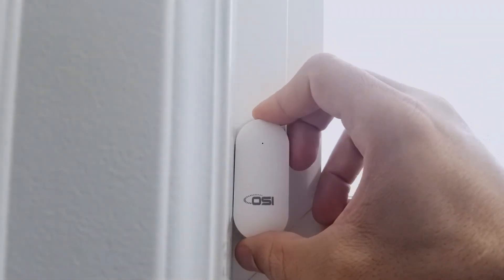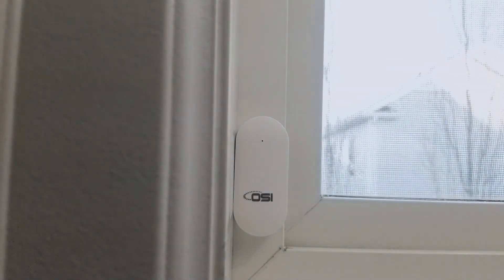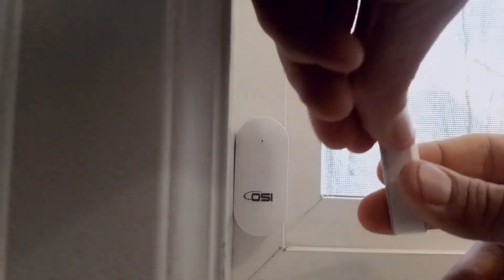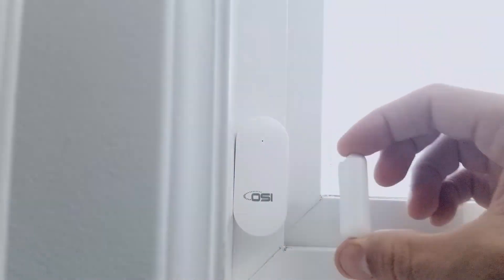To install the sensor on a window, it's done exactly the same as installing on the door. However, many windows are designed to open differently, so just keep in mind that as long as both sides of the sensor are aligned perfectly, the sensor will work. Here's an example of a sensor being installed on a typical basement window.